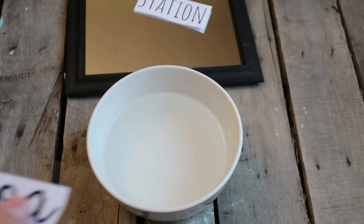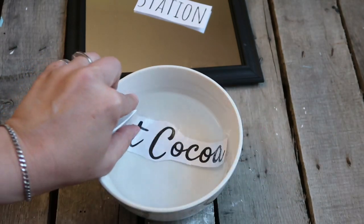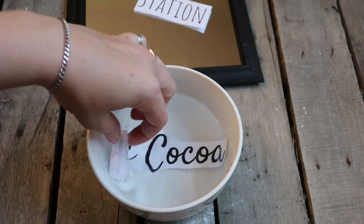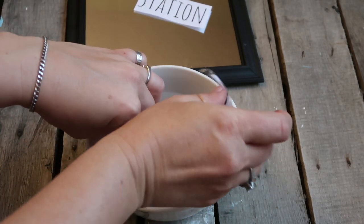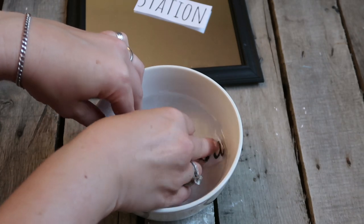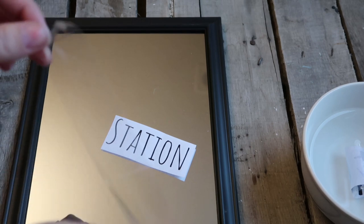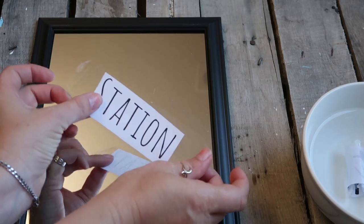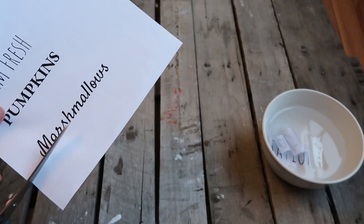So you're going to print it out, cut it out, and then take some packing tape, lay it over the top of the word, and make sure you get out all the bubbles — press really firm. This takes a couple tries because sometimes things get stuck or it's crooked. Then you take the word with the packing tape over it and put it in a bowl of warm water. Let it soak for about three minutes, maybe longer if you want — it won't hurt it.